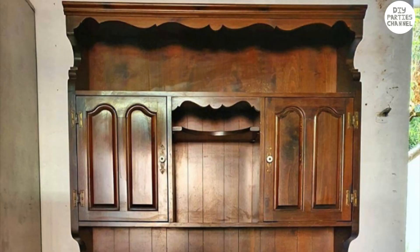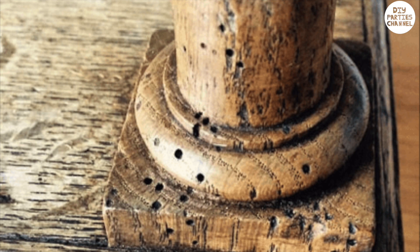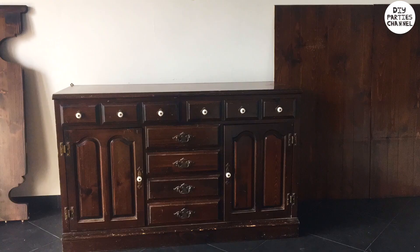There are plenty of these old hutches on Facebook Marketplace for free or next to nothing because they are so old-fashioned and heavy, but I just love how solid and well-built they are. Whenever I buy second-hand furniture I always make sure that the drawers are working and that there's no sign of rot.